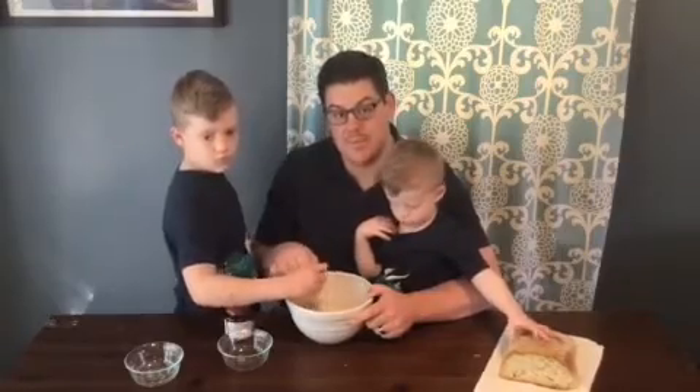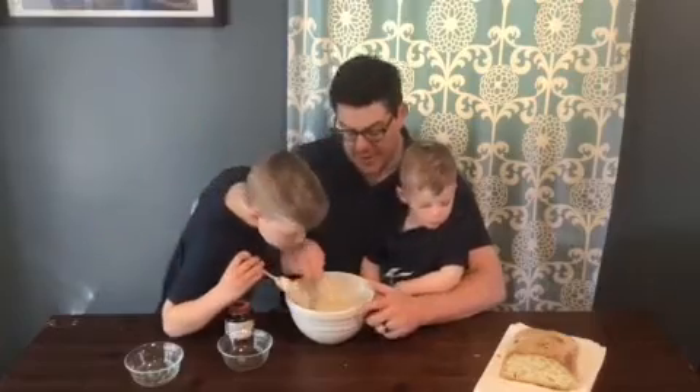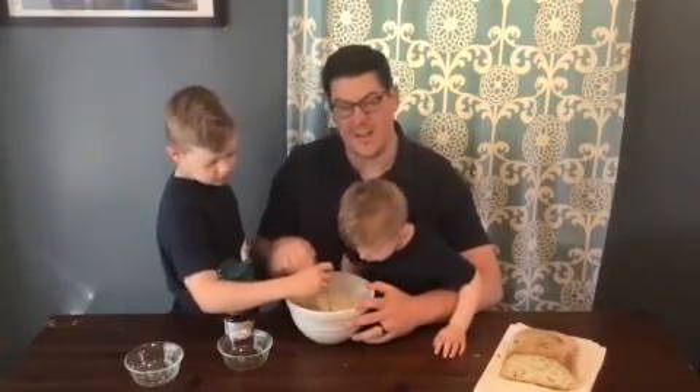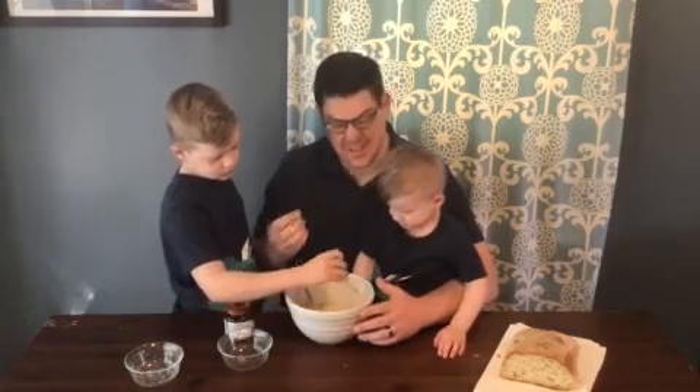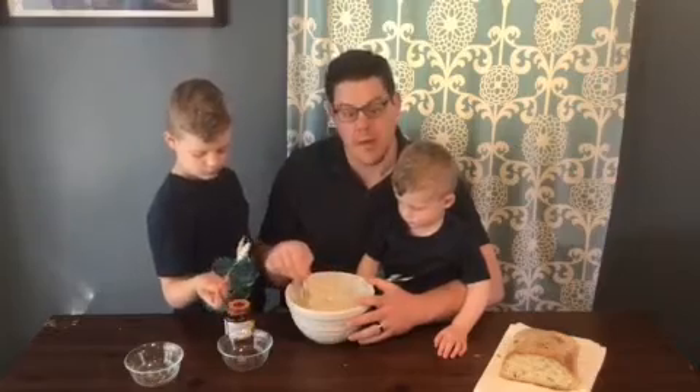When you do that, your flour and water mixture is bubbling nicely and it smells nice and floury like bread would. If it changes color or if it kind of gets a stink to it, it's probably got bacteria or mold and you want to throw that out.